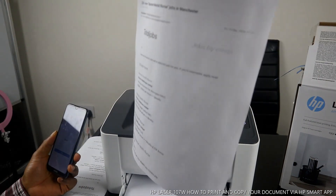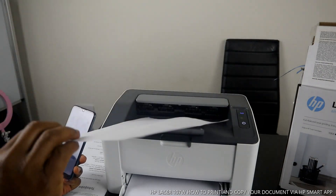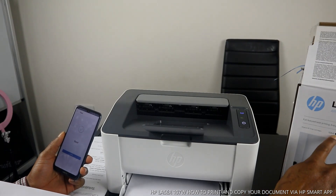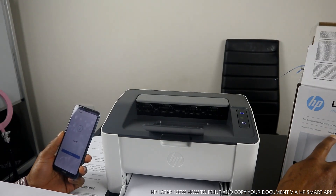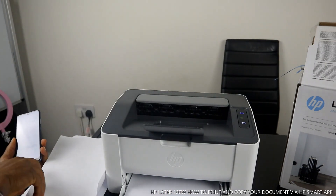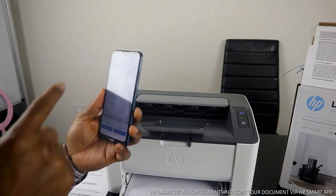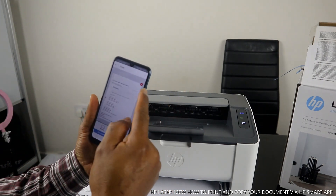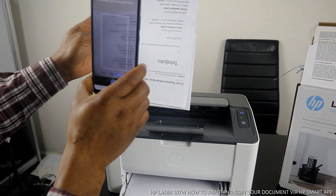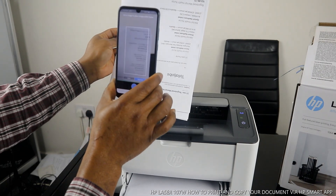This is what was copied. Obviously this is black and white — this laser printer uses black toner only, the 106A black. You can see it's black. If you want to cancel a job, go back to the menu and click Cancel. You can take a copy with your mobile phone and print it — either auto or manual.